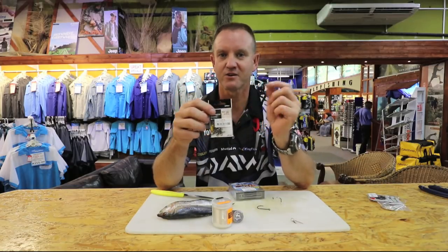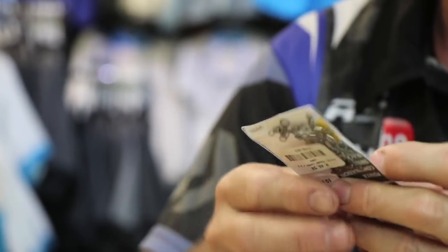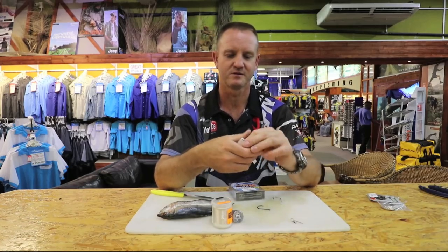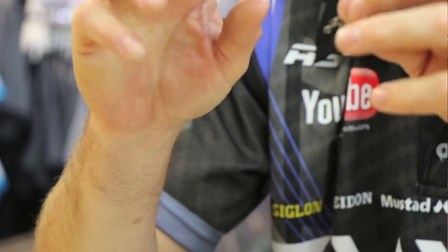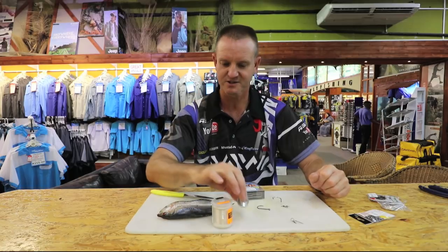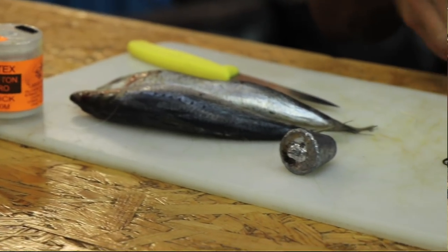And our standard combination swivel — I'm actually going to get one out. That is the 425. It's a little bit big but guys, it doesn't scare off the blu-rays. Standard cone sinker, some cotton, my trusty knife, and of course a couple of sardines for the bait demo part of this.